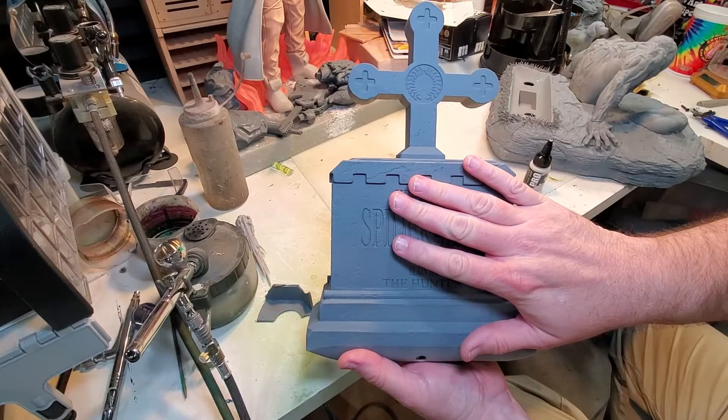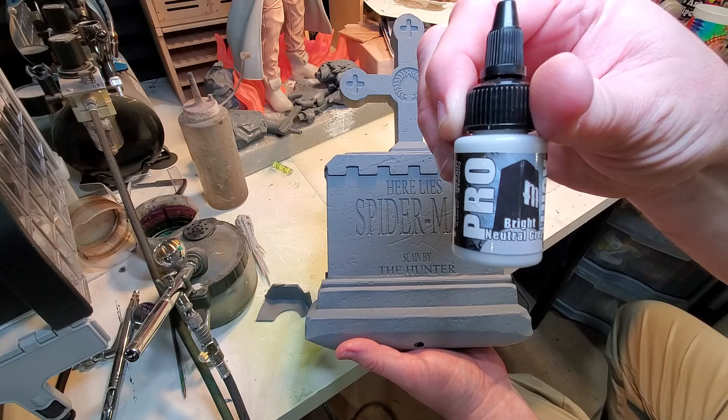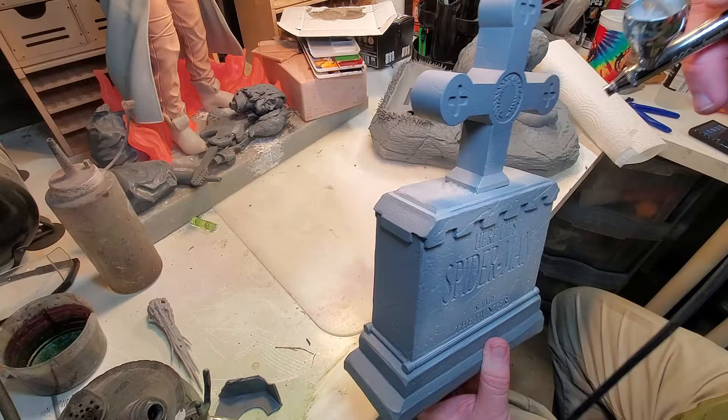Now that everything is primed up, the first thing I'm going to do is start painting the tombstone. For that I'm going to use Pro Acryl Bright Neutral Gray. This is a new paint for me and so far I really like it. I'm thinking this is probably what we're going to be painting this whole entire piece with. Let's get to airbrushing this.